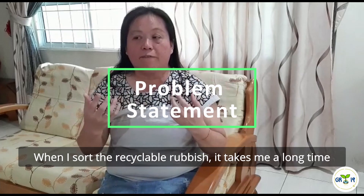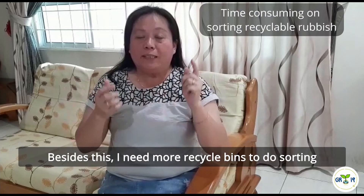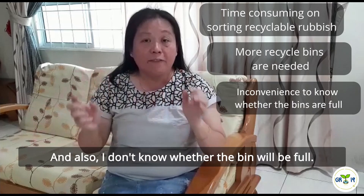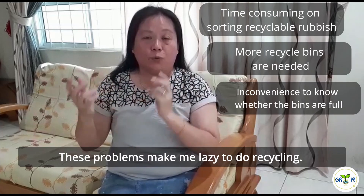When I sorted the recyclable rubbish, it took me a long time. Besides this, I need more recycle bins to do sorting. And also, I don't know whether the recycle bin is full. This problem makes me lazy to do recycling.